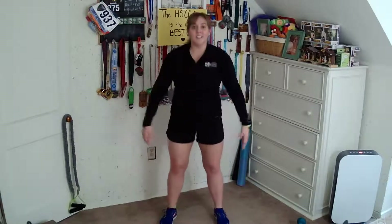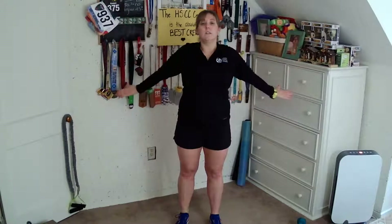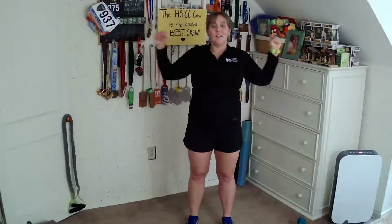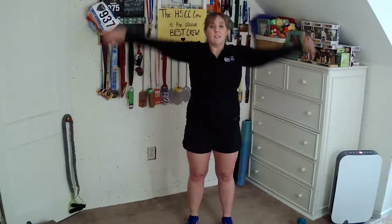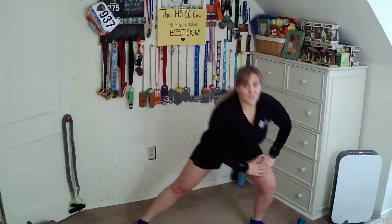Four, three, two, and one. This time we're crossing overhead — pull down, cross, straight arm open, pull, straight arm. Too close to all my stuff. This is time to catch your breath.